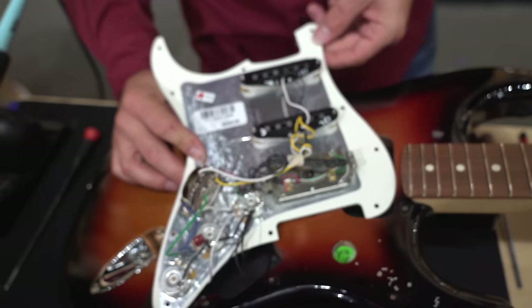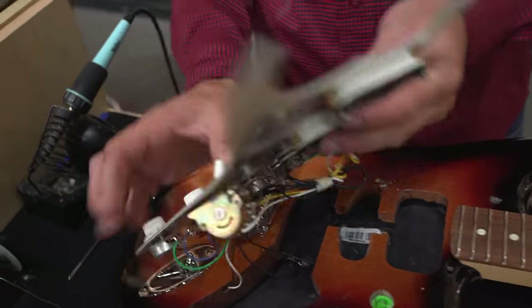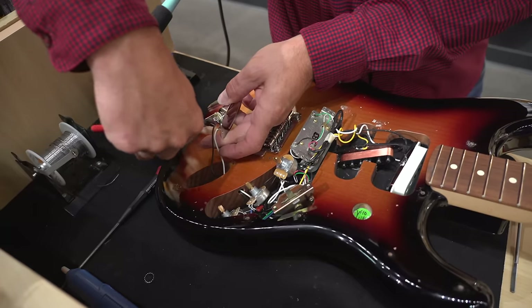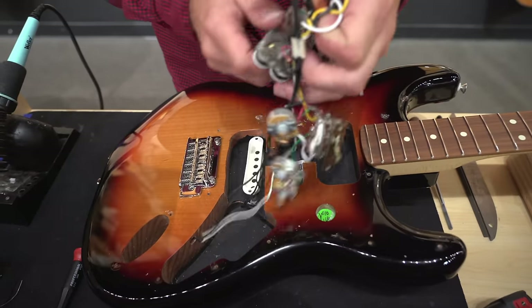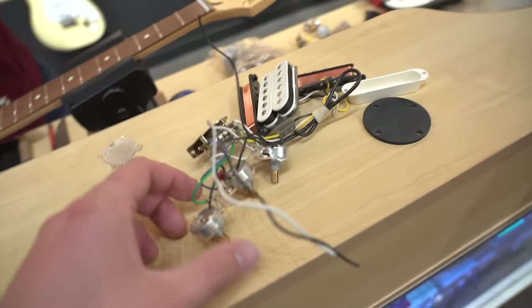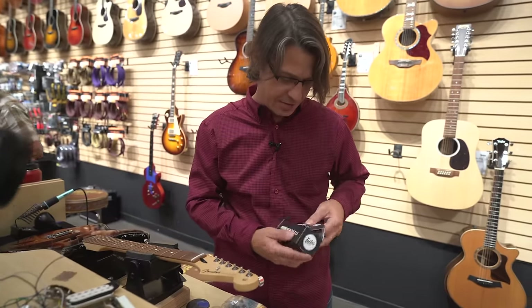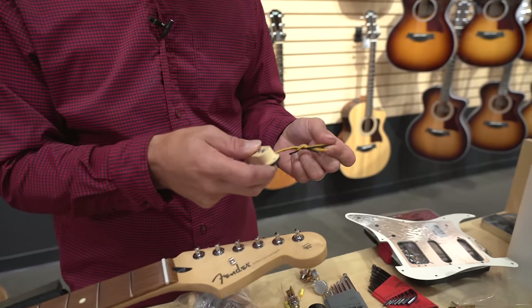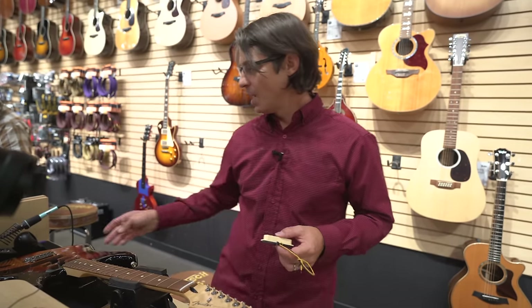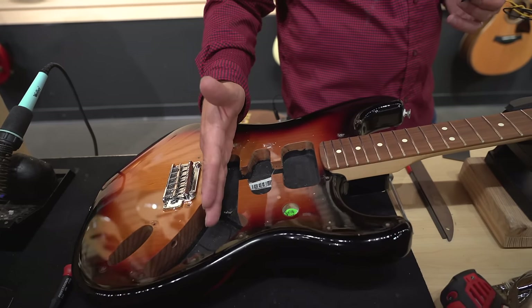Looking at the old guts — not bad, pretty impressed. Looks like decent parts. We're going to put in a pair of Lawlers — staggered blackface — for the neck and the middle. They'll get the classic Strat sound with that old school, not-as-balanced-as-modern but vintage-y vibe. And then for the bridge, Duncan makes a pickup called the 59 Trimbucker — it's a really good sounding pickup. That will complement it: your classic Strat up back, and your rock and roll up front. It'll be a nice set.